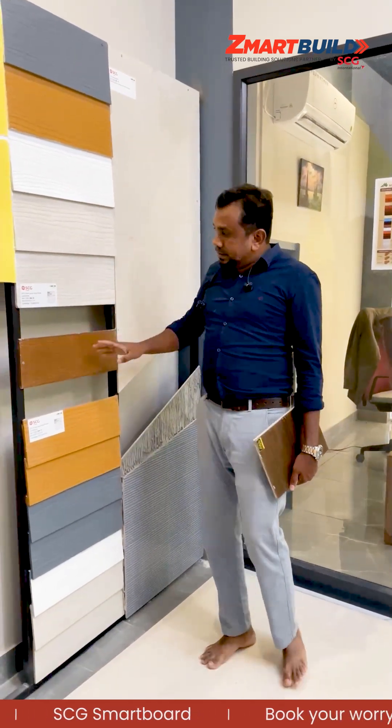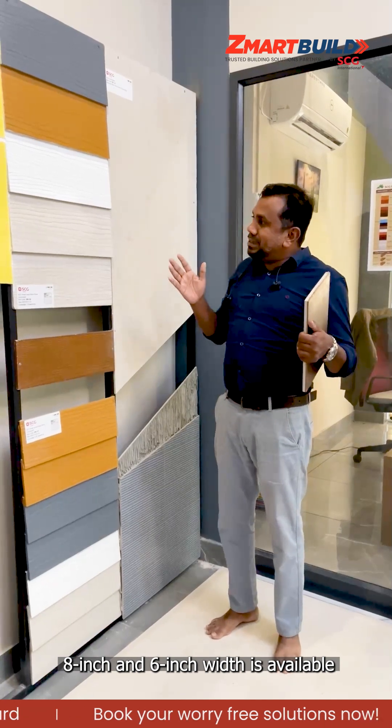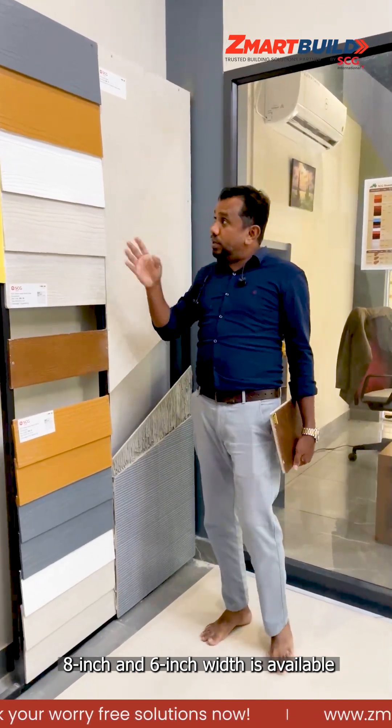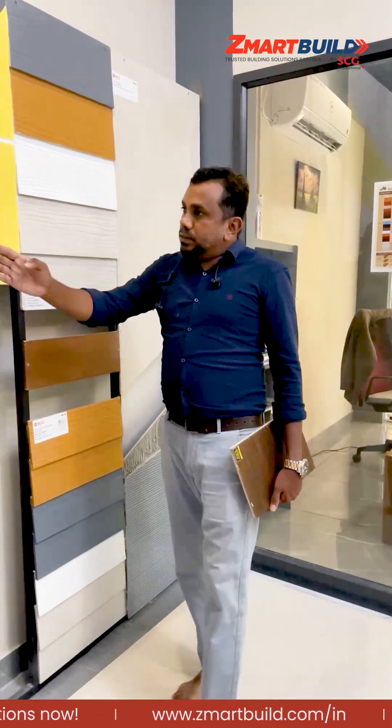You can see the varieties of cladding we have: eight-inch width and six-inch width. There will be good impressions over here. This is a strong, outstanding product.